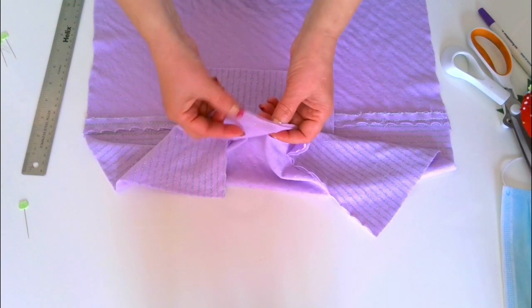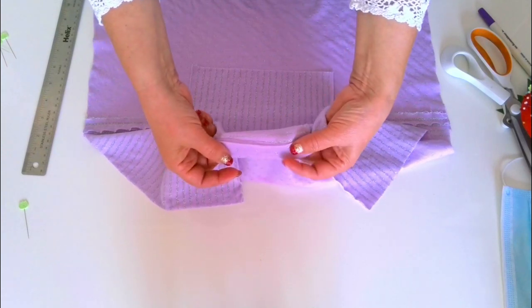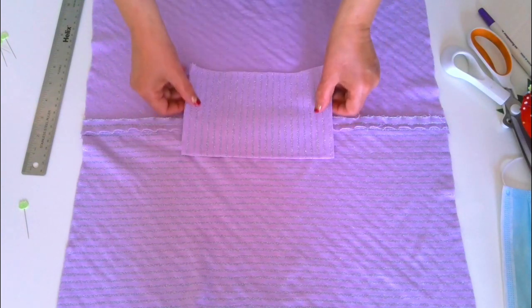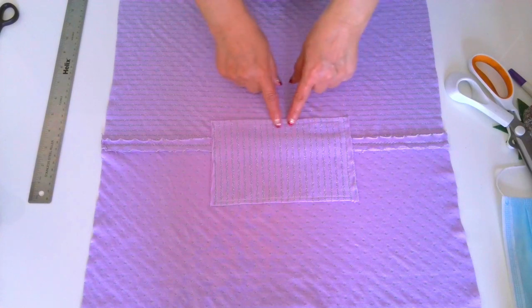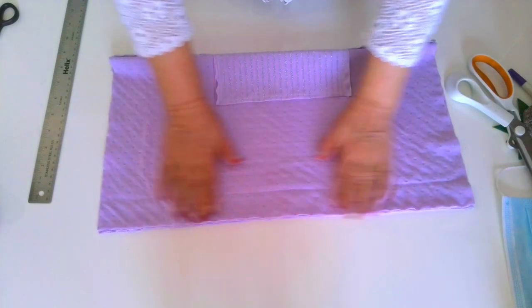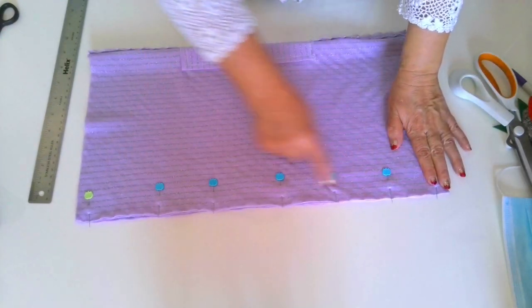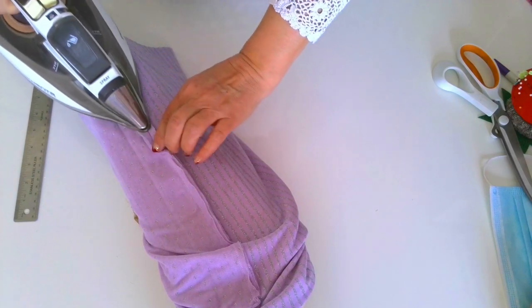I think this is enough protection with this fusible interfacing, especially since my fabric has two layers. With lining, the scarf will have four layers of fabric total. So I think it's good protection with this pocket with fusible interfacing. Use stretch stitch again on your sewing machine. After stitching the pocket, fold it in half, make another stitch, and press the seam open. In the end we have a tube.